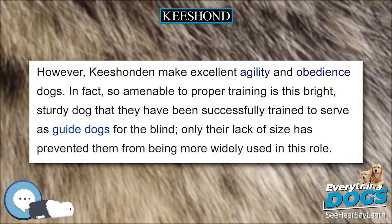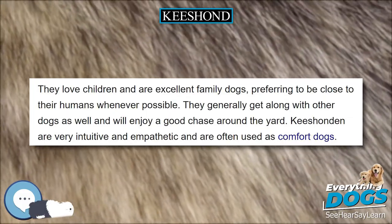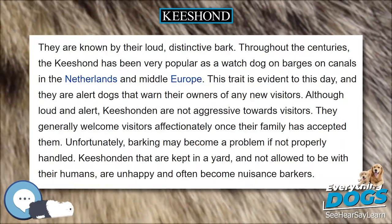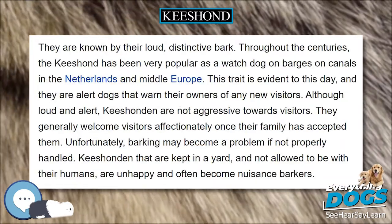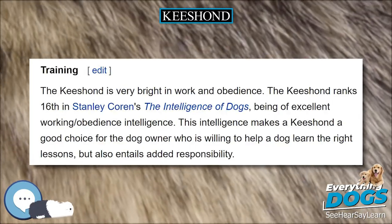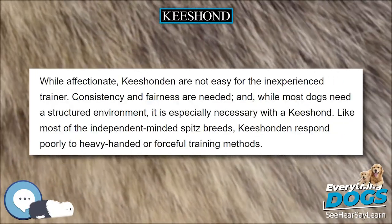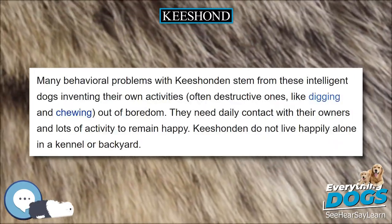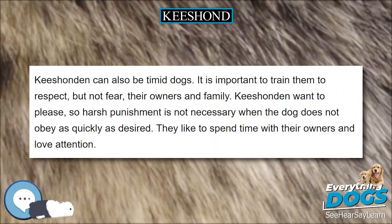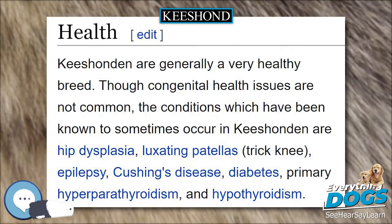The Keeshond was accepted for AKC registration in 1930. Despite intense lobbying, the FCI would not accept the Keeshond as a separate breed since it viewed the Wolfspitz and Keeshond as identical. In 1997, the German Spitz Club updated its standards so that the typically smaller Keeshond preferred in America and other English-speaking countries could be included. This greatly expanded the gene pool and unified the standard internationally for the first time. Now bred for many generations as a companion dog, the Keeshond easily becomes a loving family member. As a result of the breed's history and friendly disposition, Keeshonden are sometimes referred to as the smiling Dutchman.